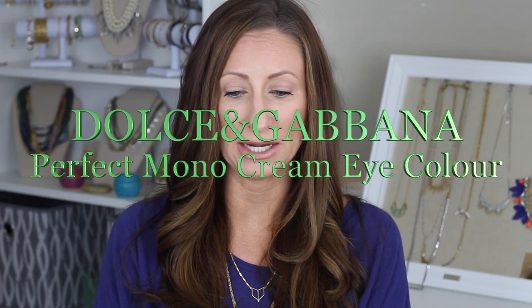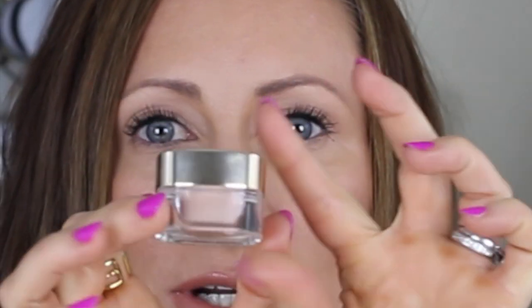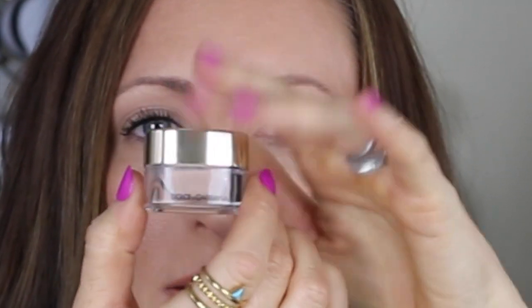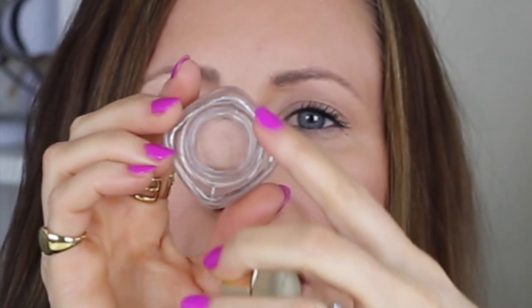This is a review on a product from Dolce & Gabbana called the Perfect Mono Cream Eye Color. I have this one in the color Nude. This is what the packaging looks like — it's pretty gold packaging, it says Dolce & Gabbana at the bottom.